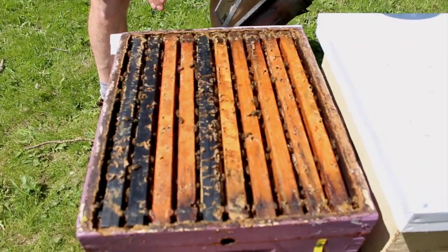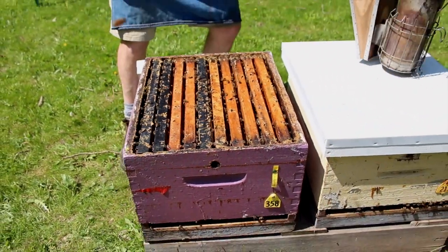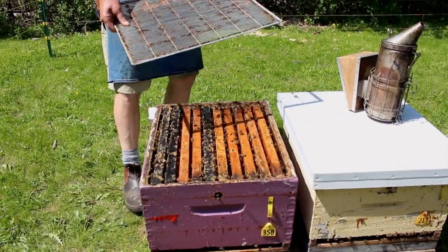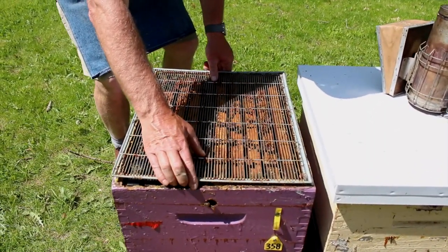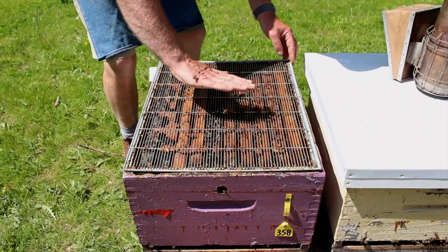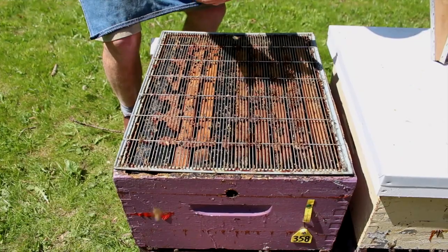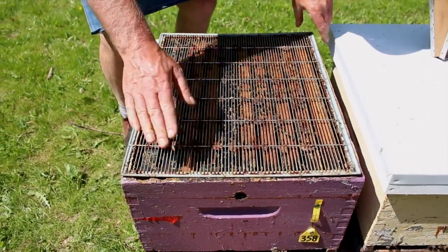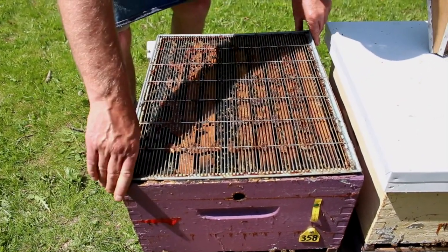We've got bees pretty well from one side of the box to the other. The first thing we'll do before putting a super on is put an excluder in place. If there's any bends at all to the excluder, we put it with the bent side down. Sometimes they get bent from prying them off, but if they're the other way around, they'll push the frames up in the honey supers. So we want the bend facing down. We get it on nice and square, and then we add a honey super on top of that.